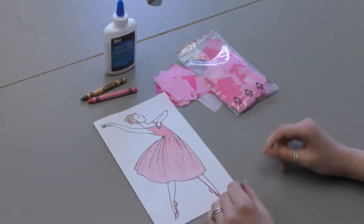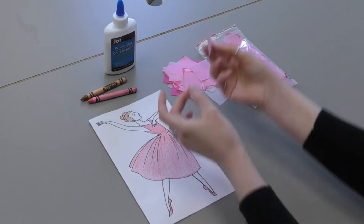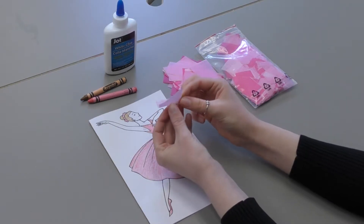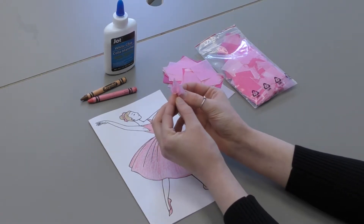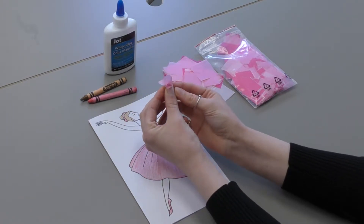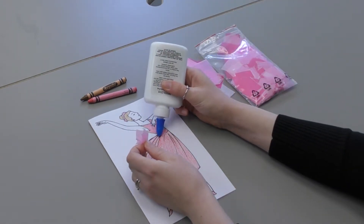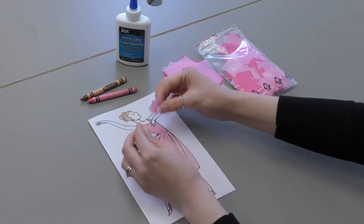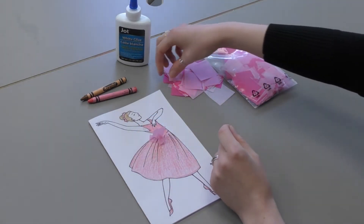So once you're happy with your coloring, you then want to cut some tissue paper, if you have any, into about one inch by one inch squares. Then what I want to do is pinch the middle to make a little frill. You're gonna take your regular white glue and you're gonna start sticking them on the tutu. And that's why I said you don't have to color it, although if you want to, you can. I think it fills in kind of any white space you might have left.